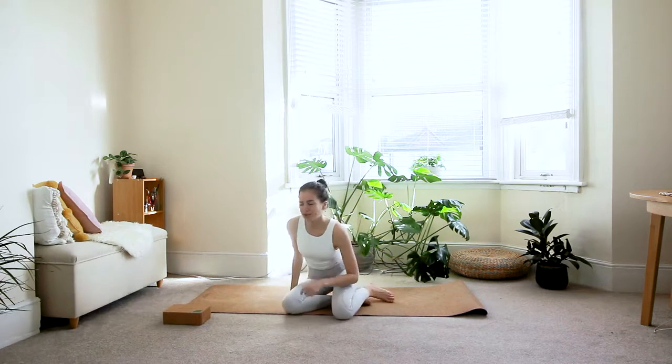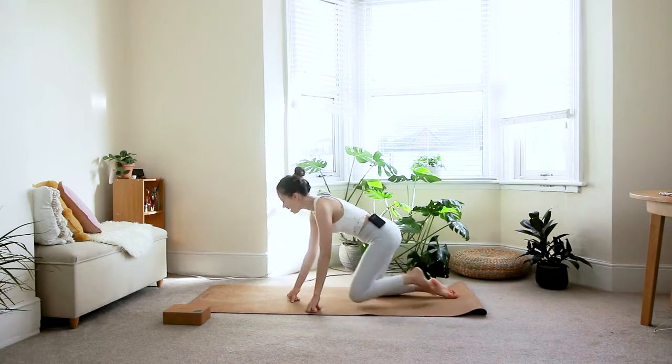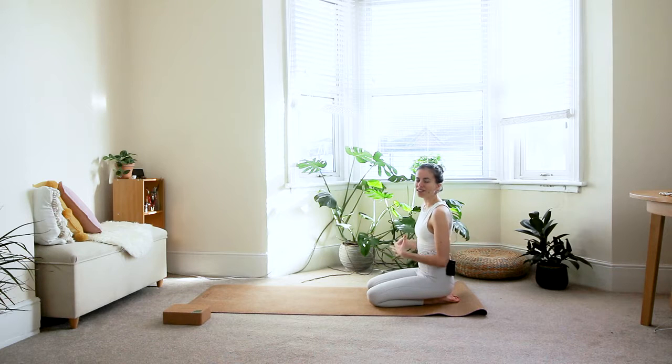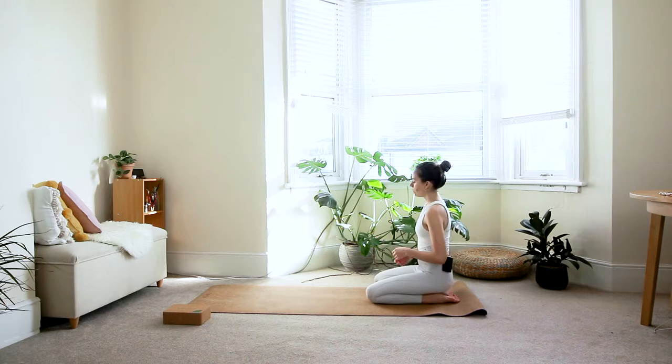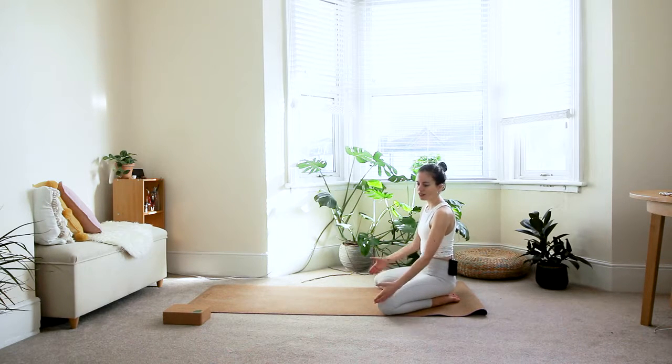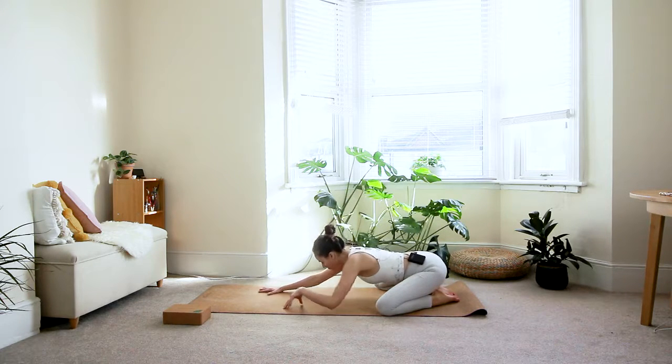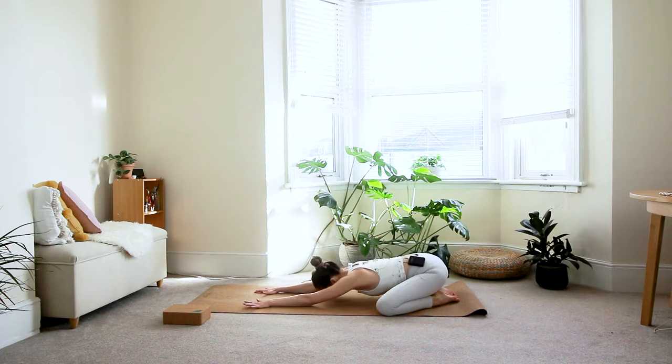Alright, let's get started. Come to your child's pose, Balasana. Walk towards the back of your mat, bring your big toes together, and sit onto your heels. Depending on how your low back feels today, you have two options: if your low back hurts a little, keep your knees together; if your low back feels fine and you want to go deeper into the hips, bring the knees apart about the width of your mat. Walk the hands away from you and bring your chest down towards your mat.